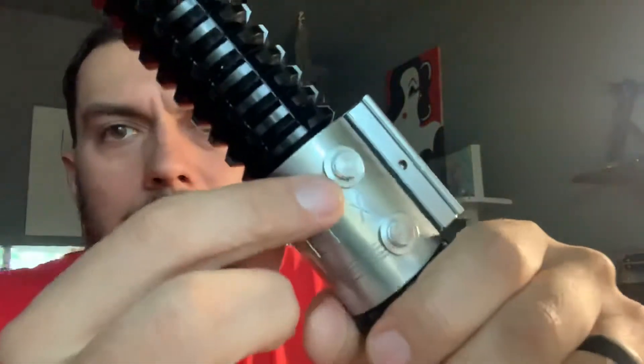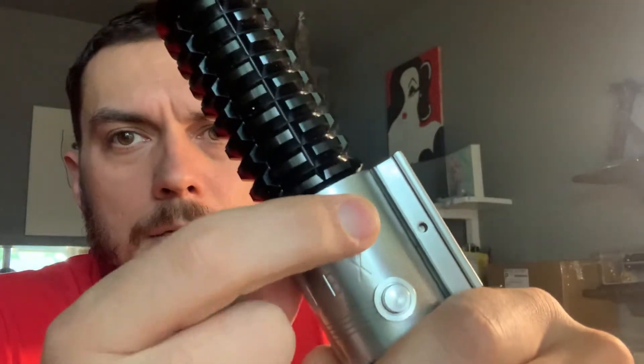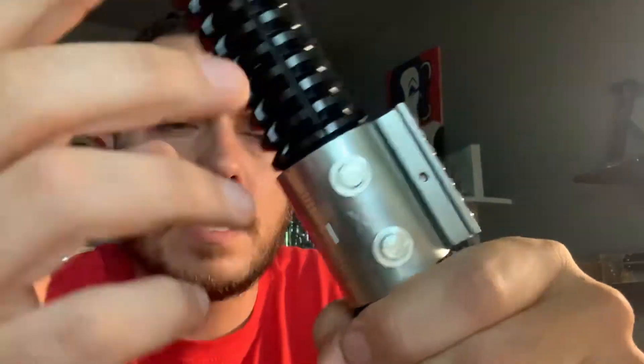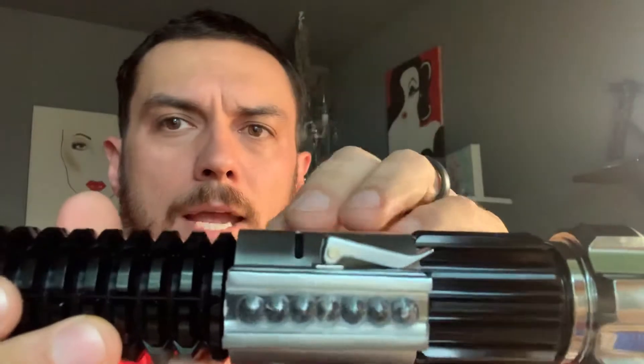There's a two-button setup. Your front button here is going to be your activation button, and then this button down here is your auxiliary. Your speaker sits right in the middle here.